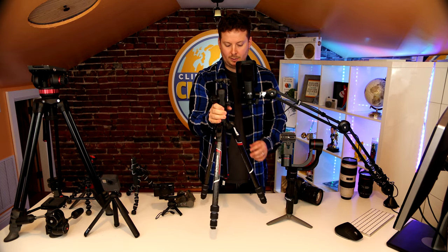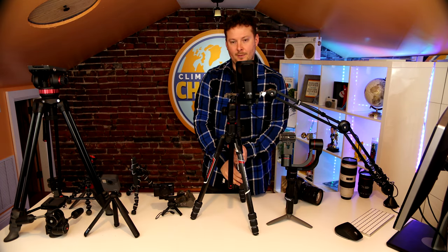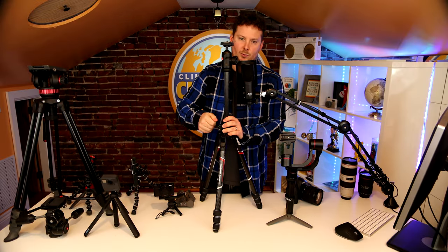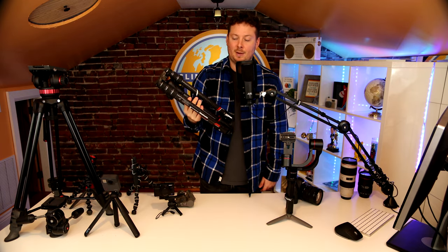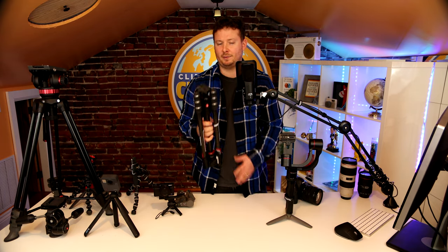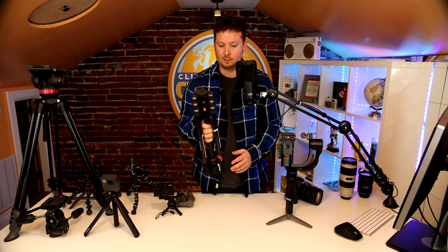Now let's move on to the only tripod I'm going to mention by model: the Manfrotto BeFree Live Carbon Fiber. This is my favorite tripod I've ever owned because it's so lightweight and compact. It folds up to cut out any excess length — it's only 2.42 pounds. You can pack it in your camera bag. Carbon fiber is lighter weight, holds more weight, and lasts longer. I paid more for the carbon fiber version and I really recommend doing that. This is the perfect travel tripod — great for hiking with a DSLR for both photos and videos.